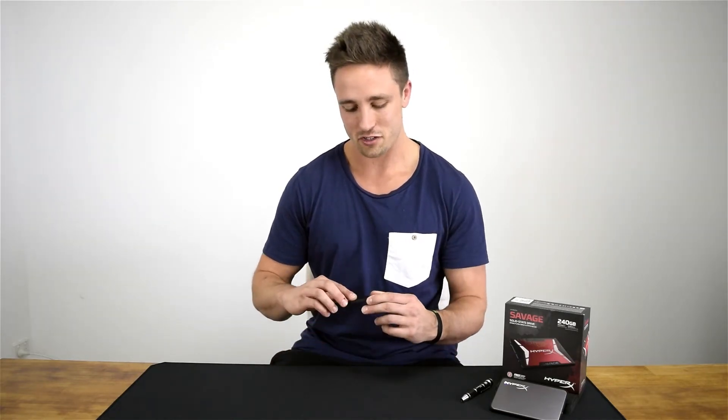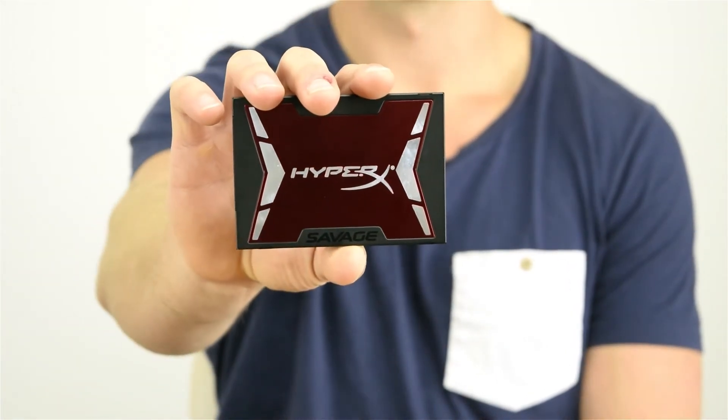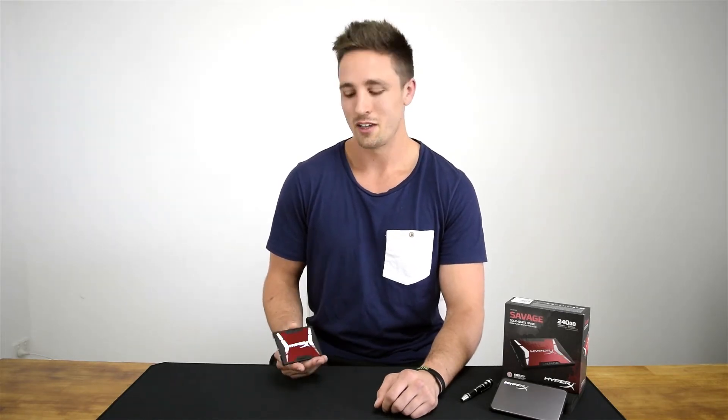Now let's take a look at the drive itself. It's got a nice matte black finish over the whole drive, and then a nice red facade on the front with the HyperX branding in silver. It does look pretty nice, but overall it is just a standard 2.5-inch drive. So what's left to do but stick it in and give it a benchmark.